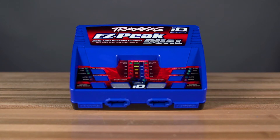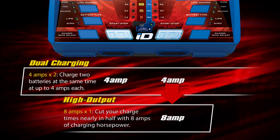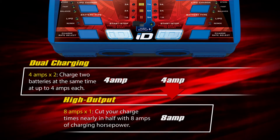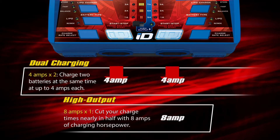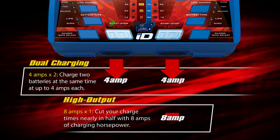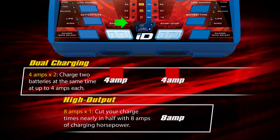Also available is the EZPeak Dual Charger, which can charge any two Traxxas power cell batteries simultaneously at up to 4 Amps each. Additionally, the EZPeak Dual can charge a single battery at up to 8 Amps by switching the charger to high output mode. High charge rates should only be used with compatible high capacity batteries.